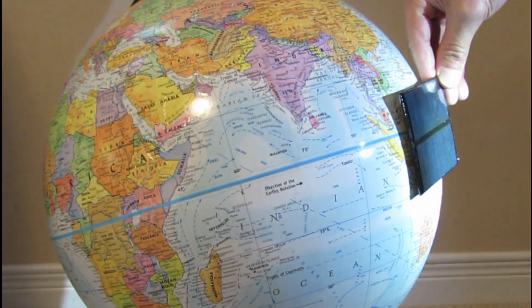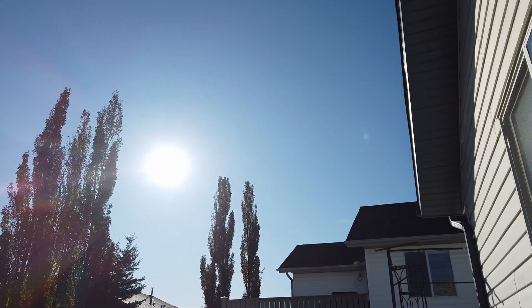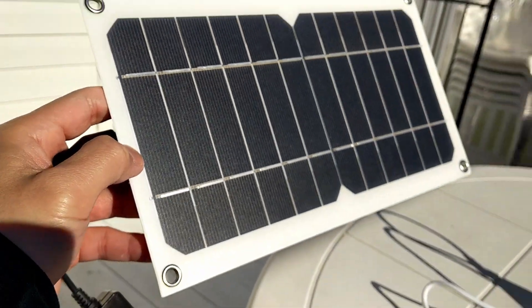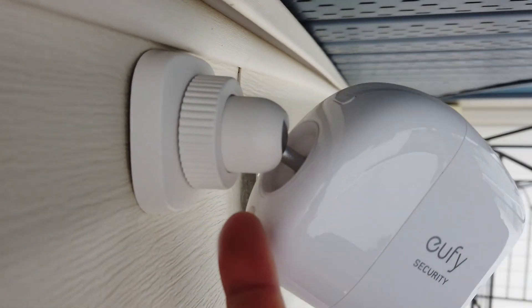We all know that solar power is a neat idea, but the sun doesn't shine 24 hours a day. That's why pairing solar power with EufyCam's batteries for storage to power the security cameras works so well. Watch on to find out how you can do this too.